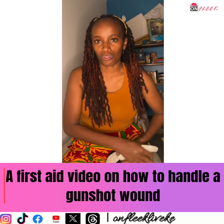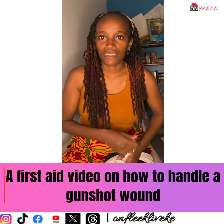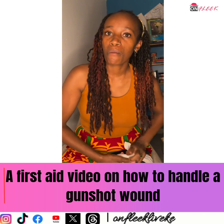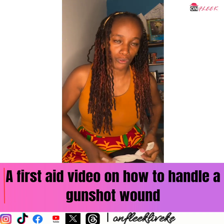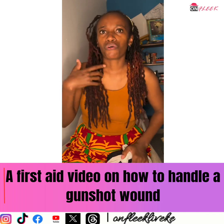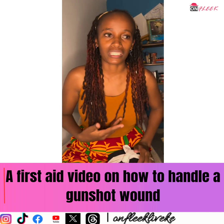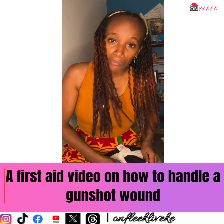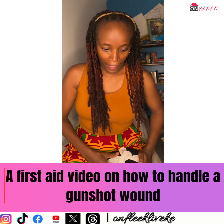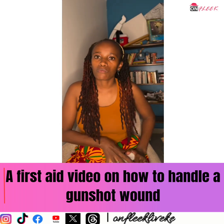For gunshot wounds that are not in the upper body and have not hit critical organs, people primarily die from loss of blood. If you saw that video of Rex and his friends in the clinic, there was just way too much blood — and that's what kills people eventually. So apply pressure on the wound and tie.